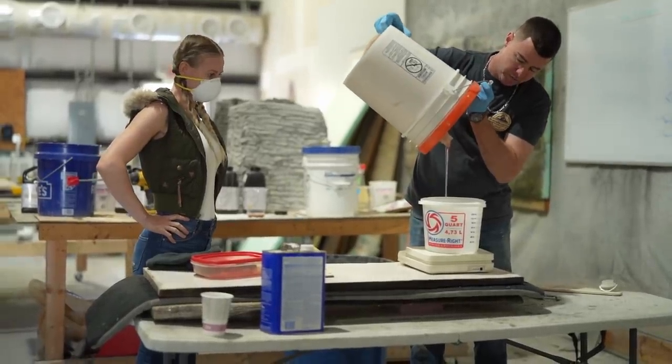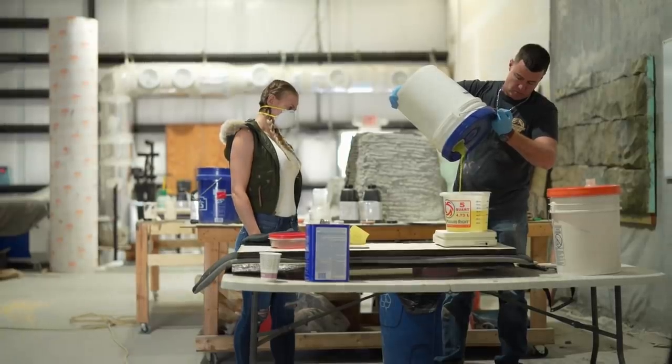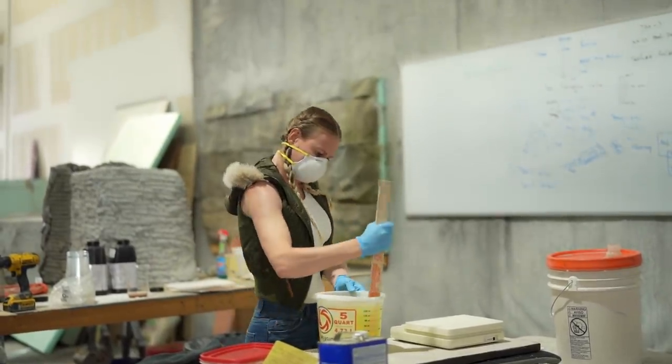Next up, we are mixing the rubber for the mold. This stuff is really expensive, so you do not want to mess up with measuring, mixing, or pouring. So I need full concentration.